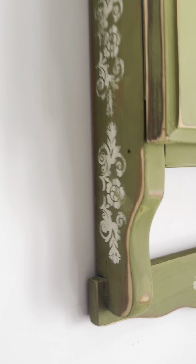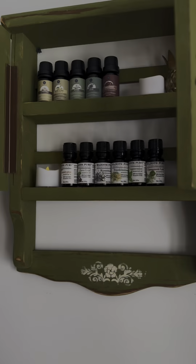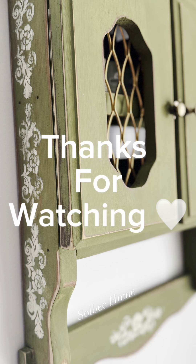And here's the final result! I think this is the perfect little aromatherapy cabinet or medicine cabinet — it goes right on the wall. It's pretty cute. Just a little stencil can go a really long way with adding some character to a piece. I hope you enjoyed watching. Have a great week!